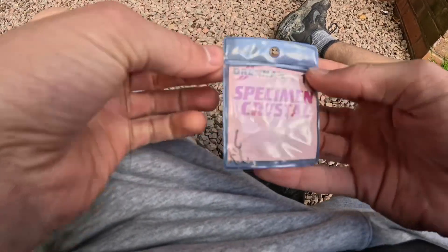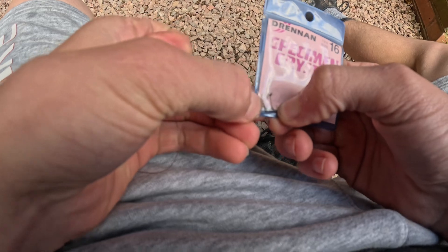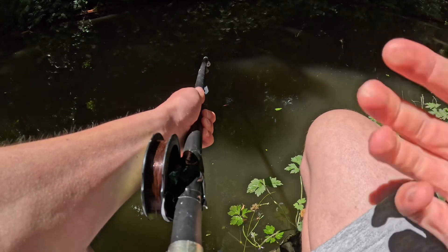So I'm back home and I'm going to put these smaller size 16 hooks on now — they're a lot smaller than the other ones I had, which is good because it'll hopefully get me more fish in the canal. I'll put this on and get back down the canal.